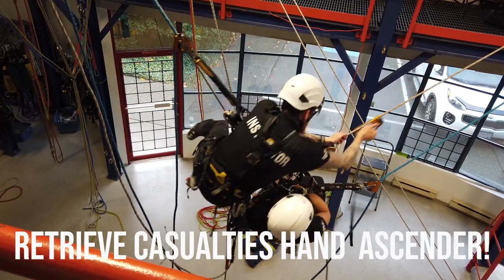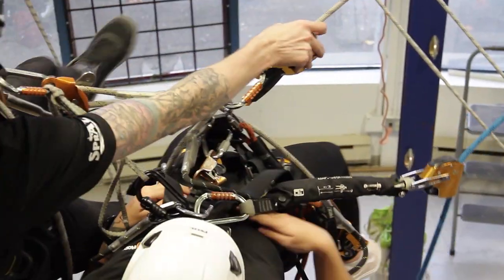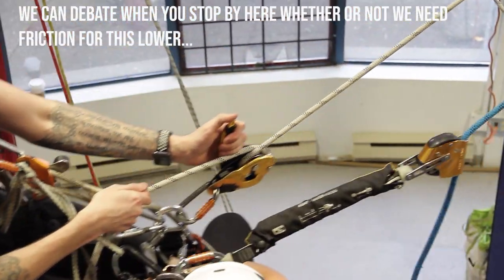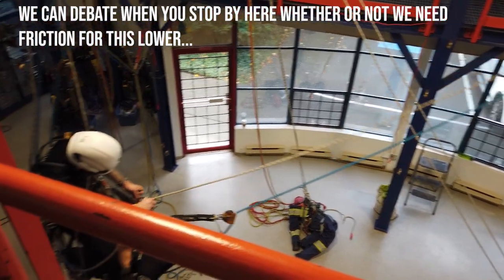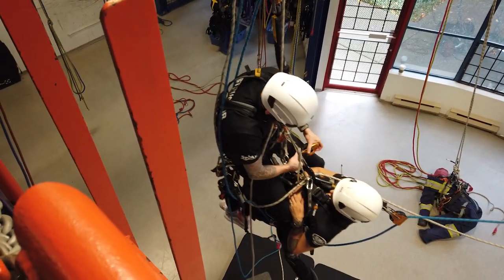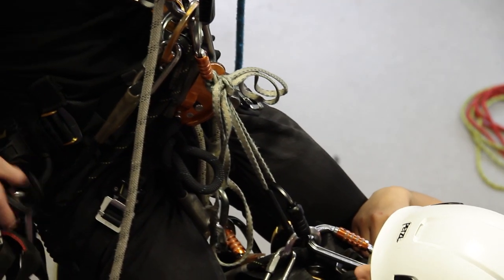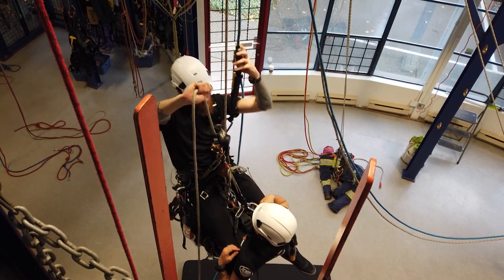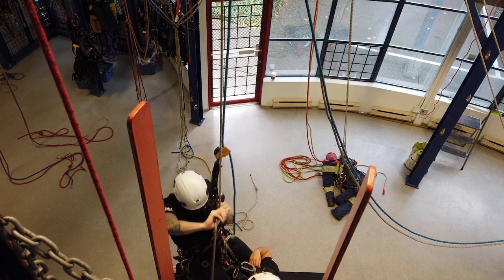If we start to descend without removing the hand ascender, we're both going to be stuck, so get rid of that hand ascender, clean it right up, and make sure the casualty's ASAP is coming with you. Then you can descend out of the loop. Once you're out of that loop, you're back onto your standing lines — install your friction carabiner, double check that your ASAP is unlocked, and you can descend to the ground with friction.